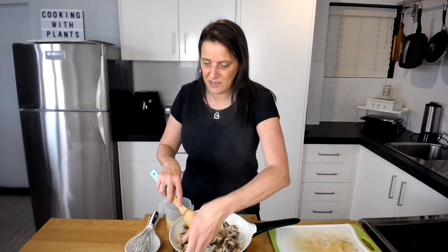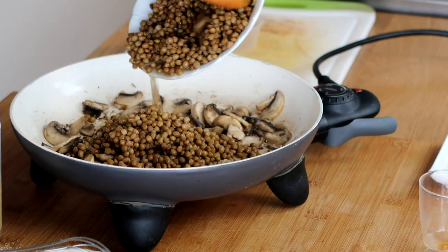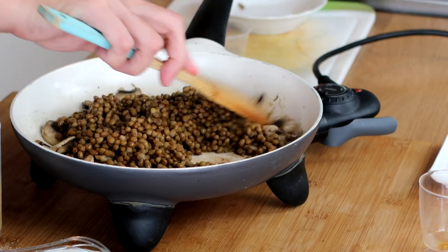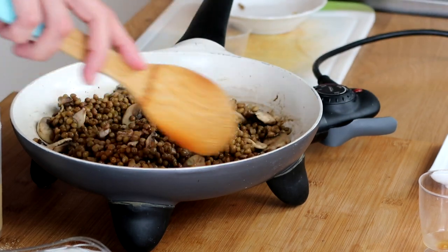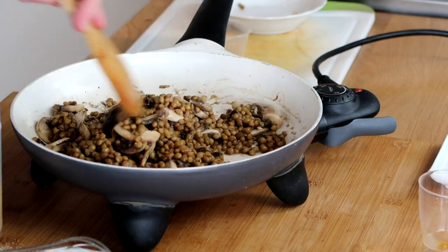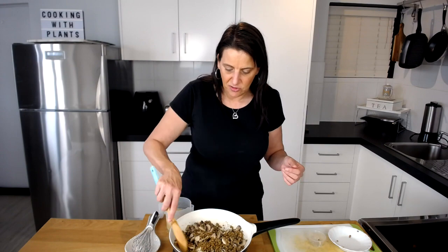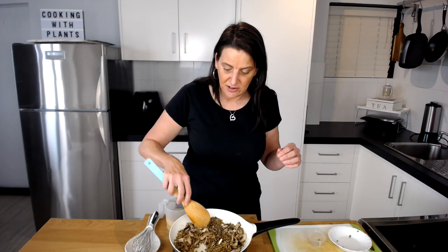I'm going to add in one can of drained lentils and give that a mix through. The mushrooms are already pretty much cooked and they didn't release too much liquid this time around. Just keep an eye on the particular type of mushrooms you have — if they add extra liquid, either cook it down a little, or if your sauce is too runny, add a little bit more chickpea flour to make an adjustment at the end.